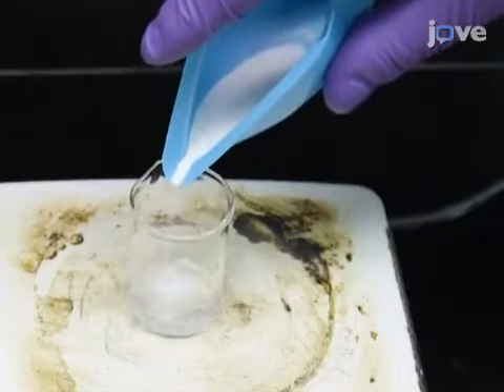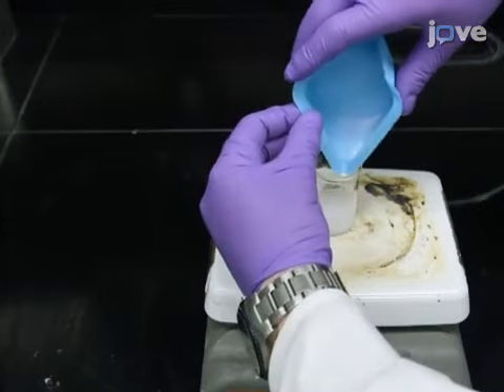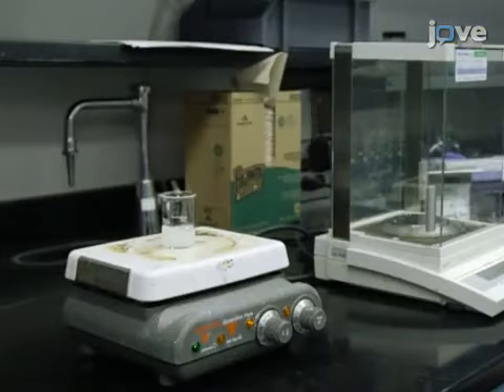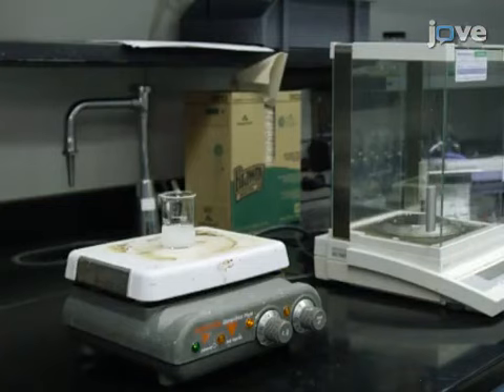Slowly add 2.778 grams of L-Arginine under magnetic stirring. Once the L-Arginine is completely dissolved, heat the solution at 50 degrees Celsius for 72 hours.